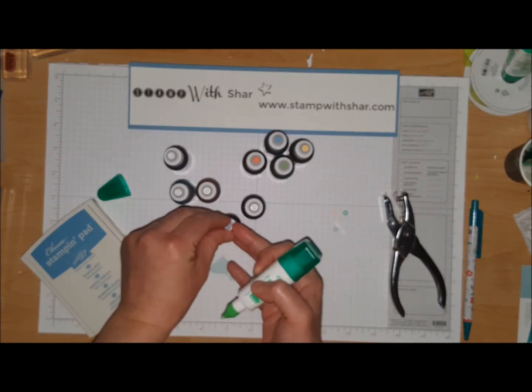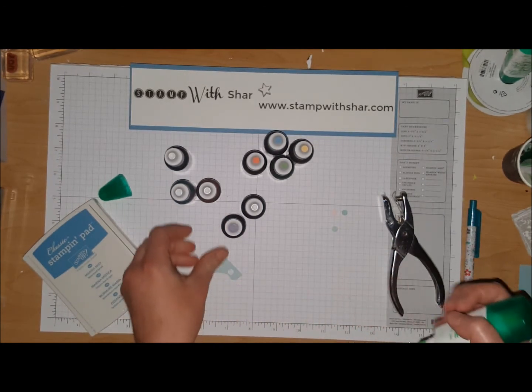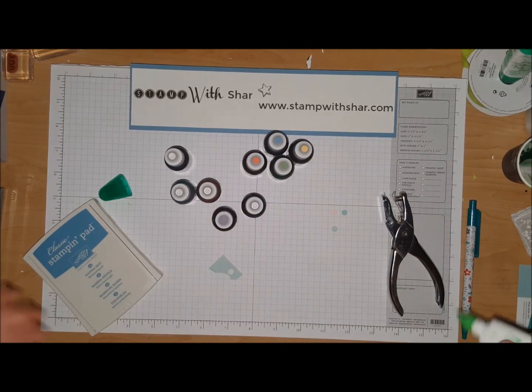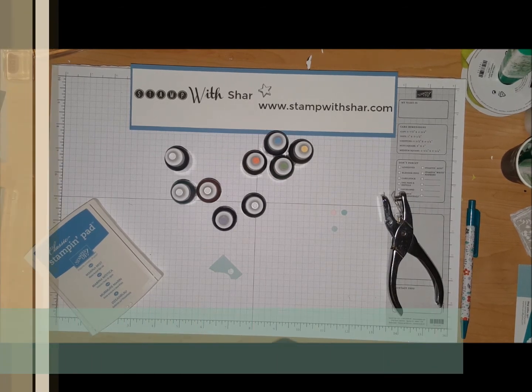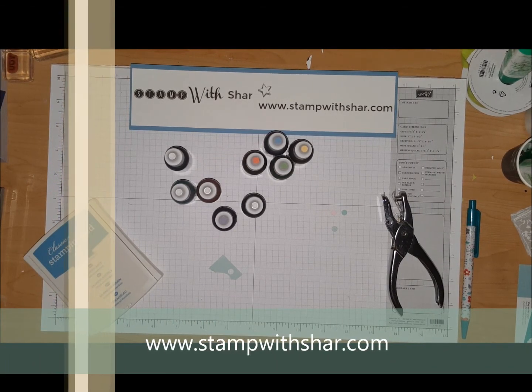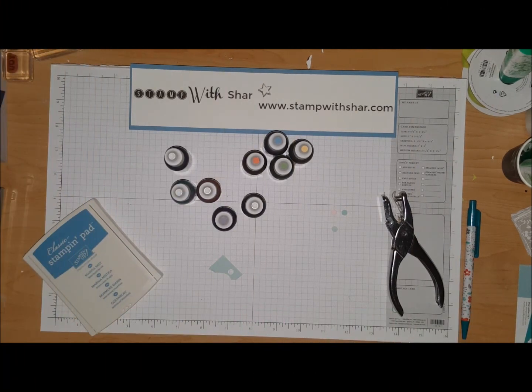I'm gonna go ahead and repeat this with all my color families — I've got a lot of stuff to do! Again, I hope you found today's tip helpful. If you're new to my channel, please subscribe and head on over to my website, www.stampwithshard.com. I have other tips and useful information over there — you'll find creative inspiration. I hope you all have a wonderful day and a great weekend, take care!